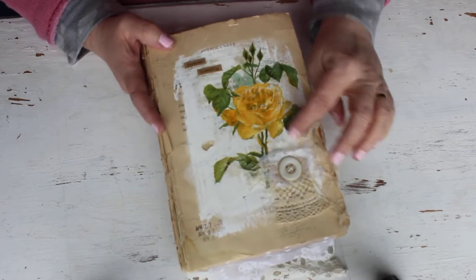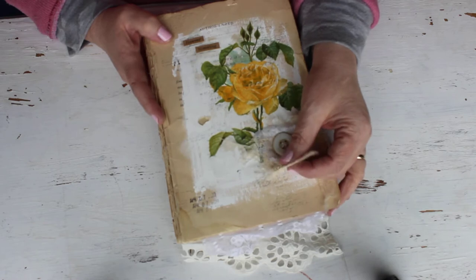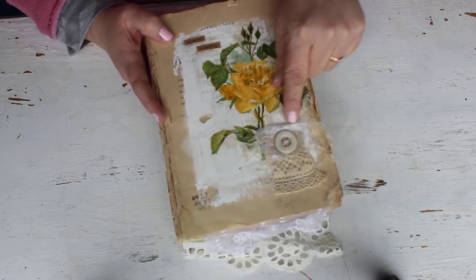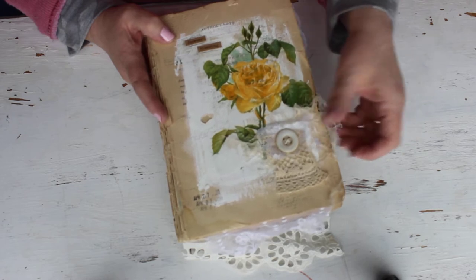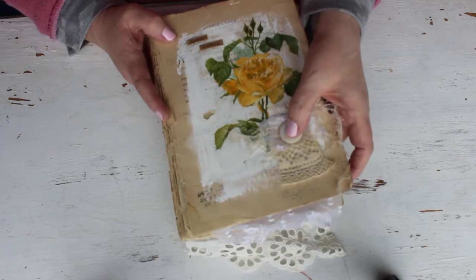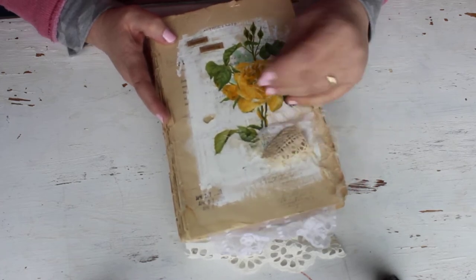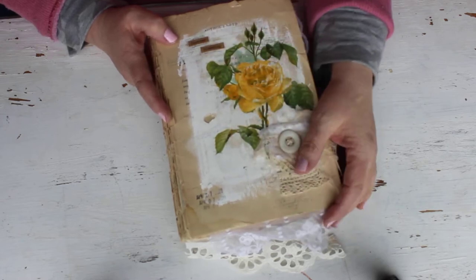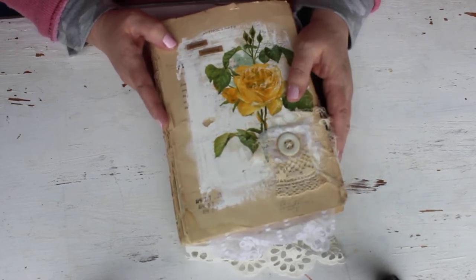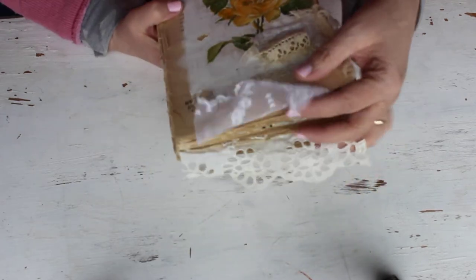After letting it dry, I did some background stamping on the page, then added some tattered pieces - a little piece of tattered lace, a vintage mother of pearl button, some cheesecloth and lace. I sewed the button onto the page so it's not coming off, and left it so it could be flipped up. I love texture and vintage trims, so that was day one.